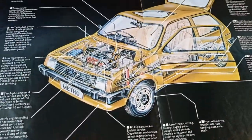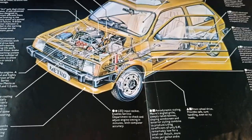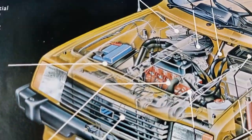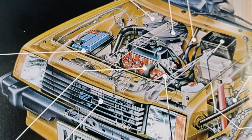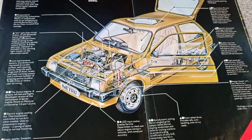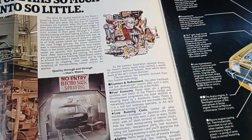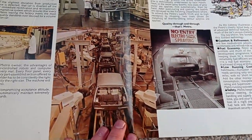We have a nice graph of the Metro. See all the inside engine bay — see the A Plus engine in there. And there's a bunch of information about the Metro.